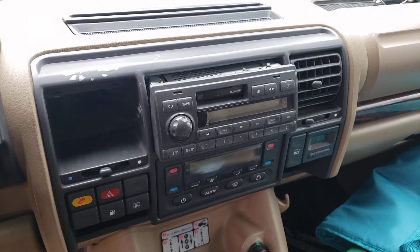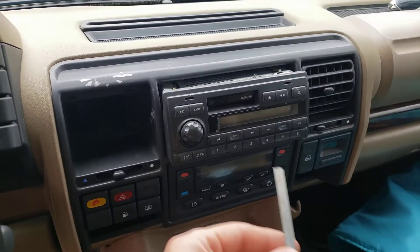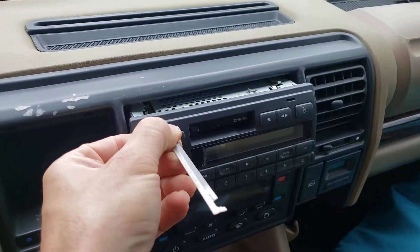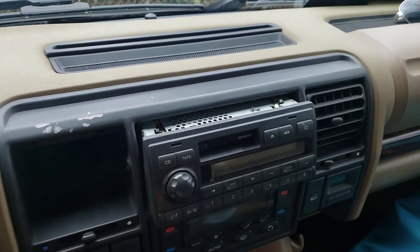Removing your Discovery 2 factory stereo. There are lots of videos, but mine didn't work exactly according to the other videos. I did have the filing cabinet folder hack.